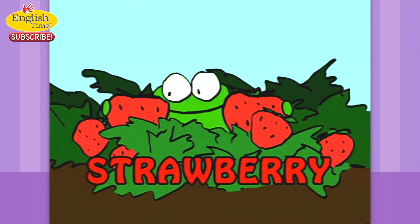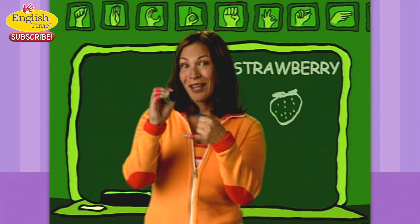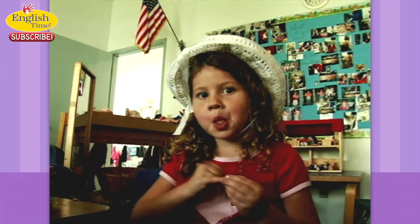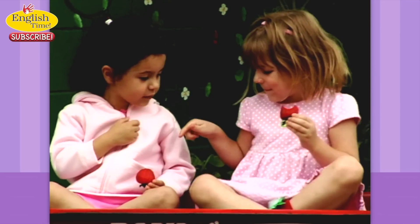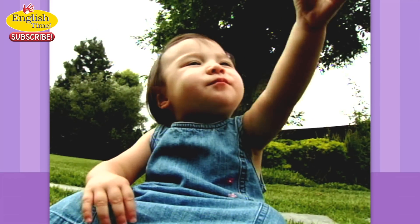Strawberry. It's like a strawberry on a stem. Strawberry. Yum! Strawberries. They're my favorite.